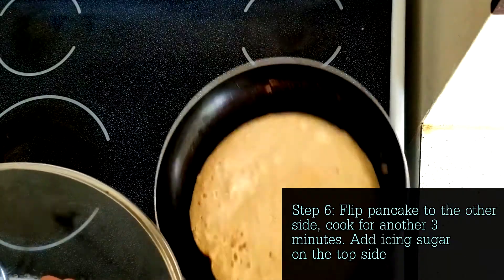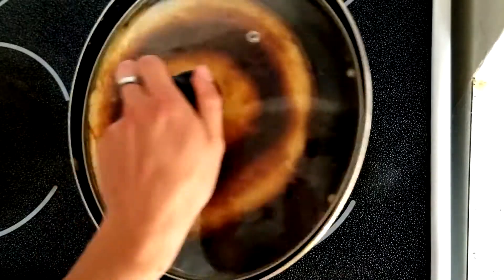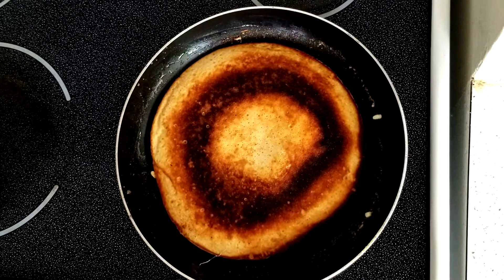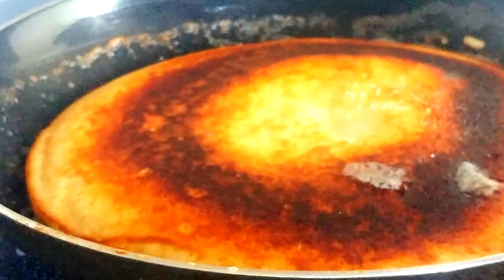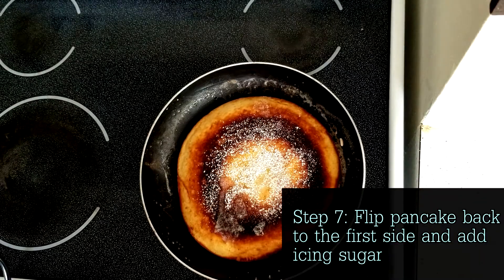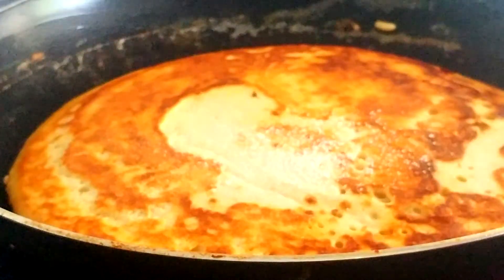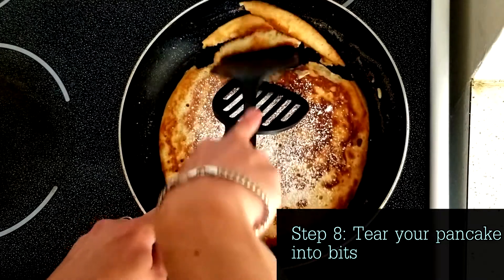Now that your pancake is browned on the underside, flip it to the other side. You can use a wide spatula, or use a lid to flip it. Add some more butter to make it nice and tasty. While the other side is frying, add some icing sugar on top. Once the other side is done, flip it back to the first side and let it caramelize a bit on very low heat for another minute. Then, using two spatulas, start breaking the whole thing apart.